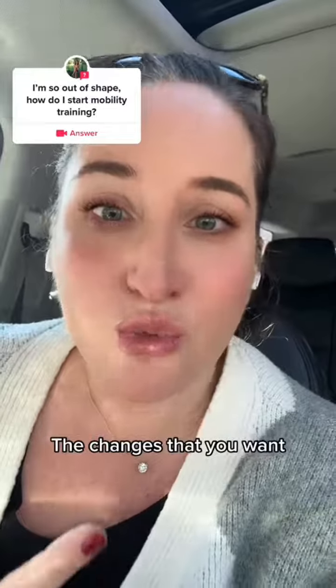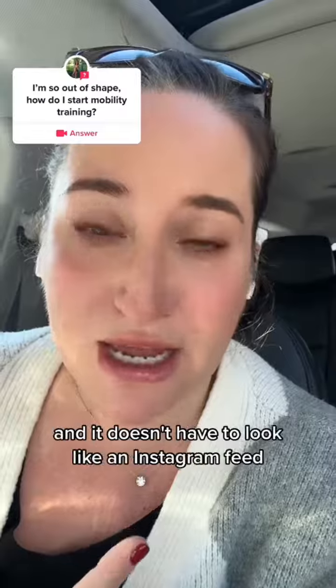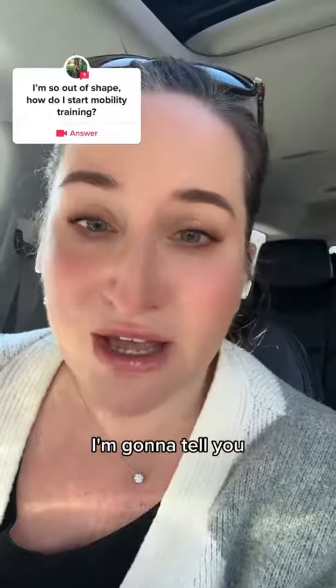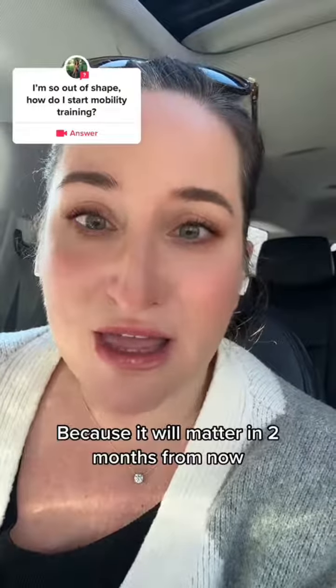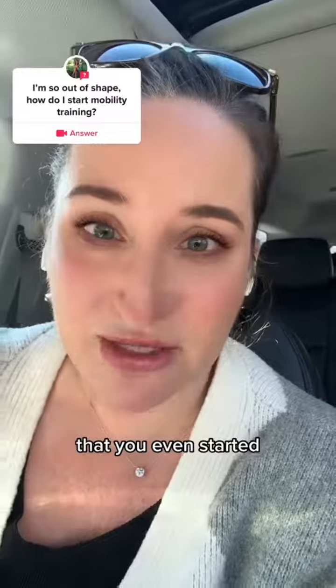The changes that you want — you've got to start somewhere, and it doesn't have to be pretty. It doesn't have to look like an Instagram feed or a TikTok superstar. I have this phrase and I say, do it dirty, just start, just start somewhere, because it will matter in two months from now that you even started.